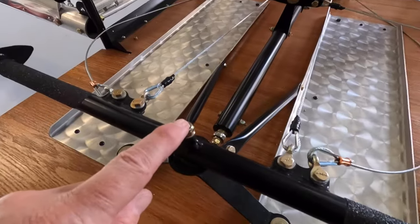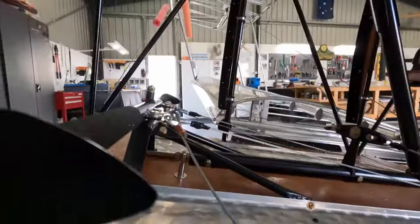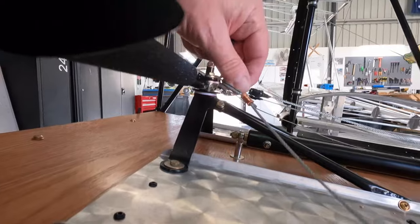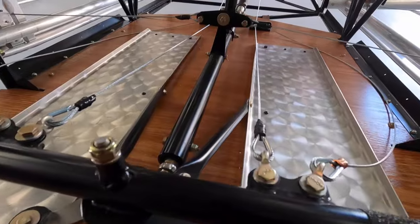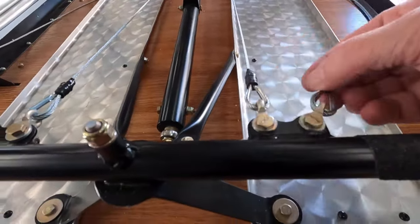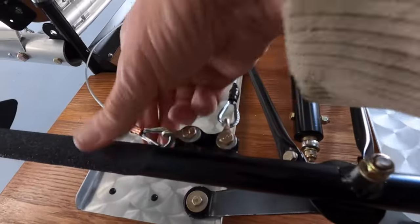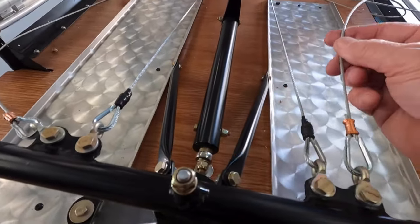I've pulled the rudder bar off, flipped it over, and completed the split pins underneath — there are four of them. My understanding is any bolt designed to spin uses a castellated nut. I've now done my cables for the tail wheel.